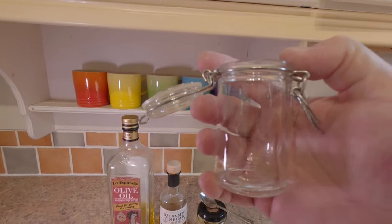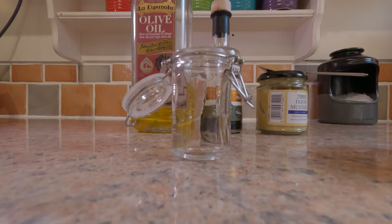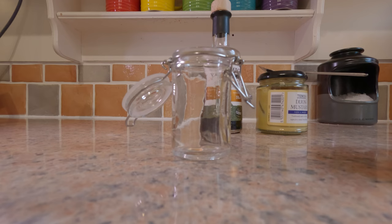Chuck all that into this little glass pot and give it a shake up. The ratio we're looking for here is about three parts olive oil to one part vinegar.